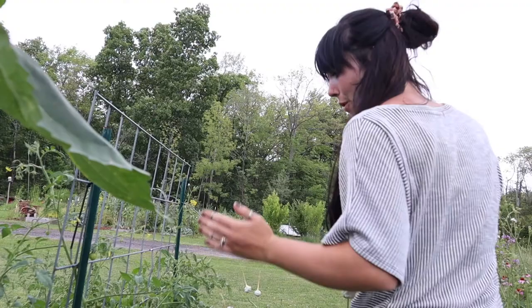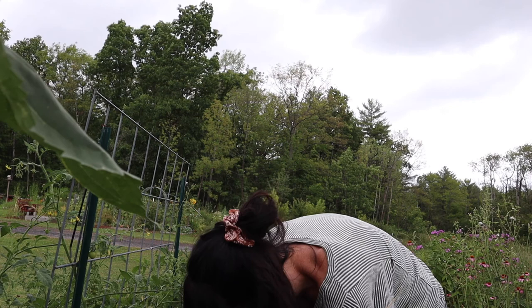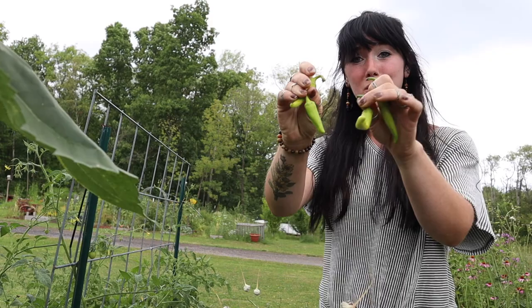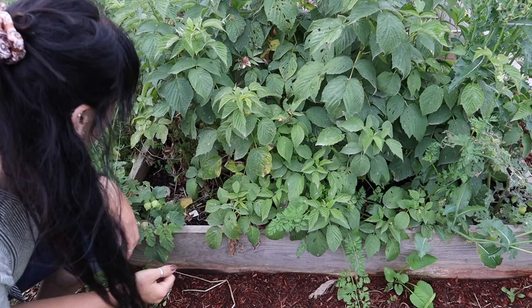It also looks like I just found our first peppers of the season, so this is a really exciting day. Check out the first of the banana peppers! Usually the banana peppers are first to produce, and they are not letting me down this year. Lots of fried and pickled peppers to look forward to — I'm excited about that.